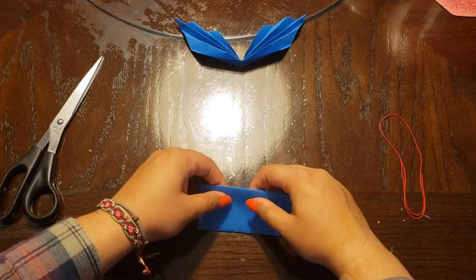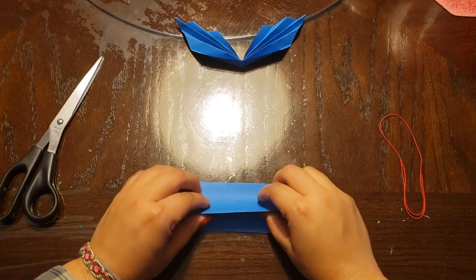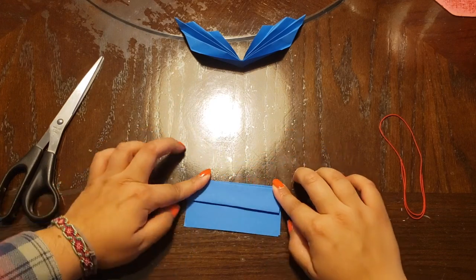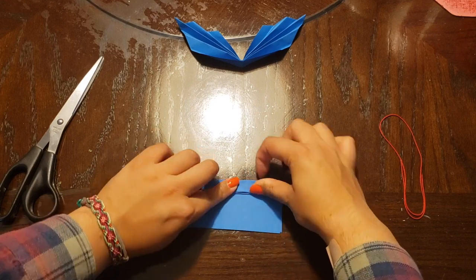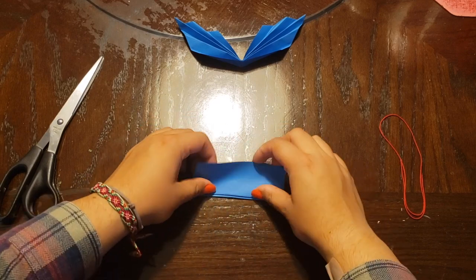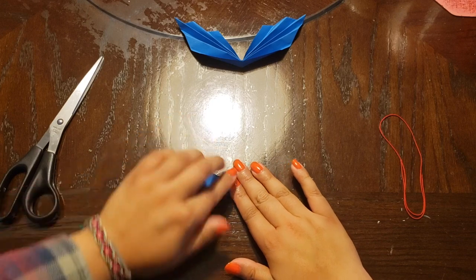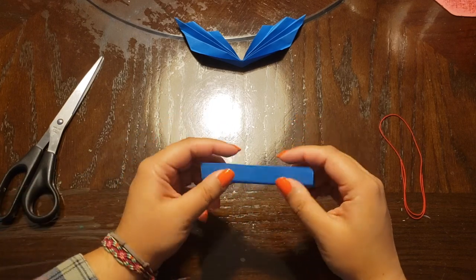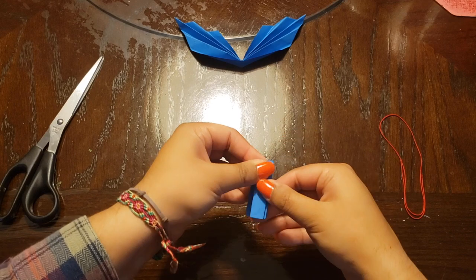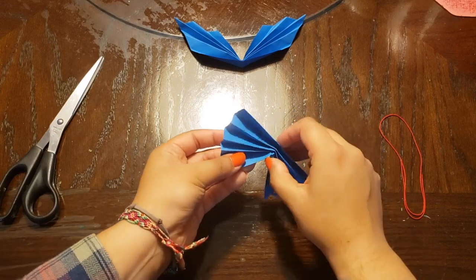Similar to the other half, we're going to fold it like an accordion. Start with this side: fold up once, fold down, and then up one more time. Then flip it around: fold up, fold down, and fold up one more time. Then we have our bottom half. We're going to fold this in half like we did with the other one, and now you can see the bottom part of the wings. If we put them together, we can see our beautiful butterfly take its shape.